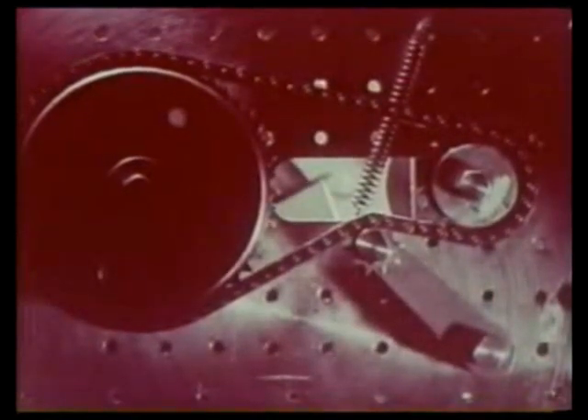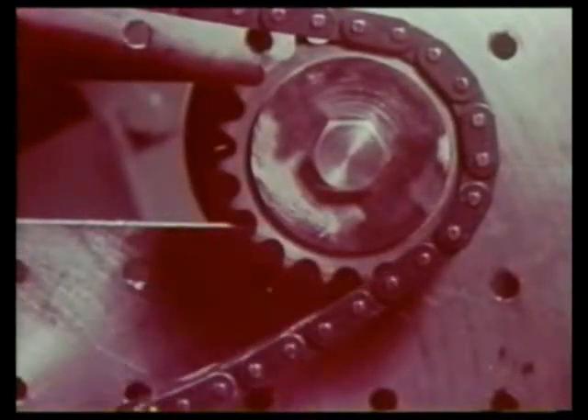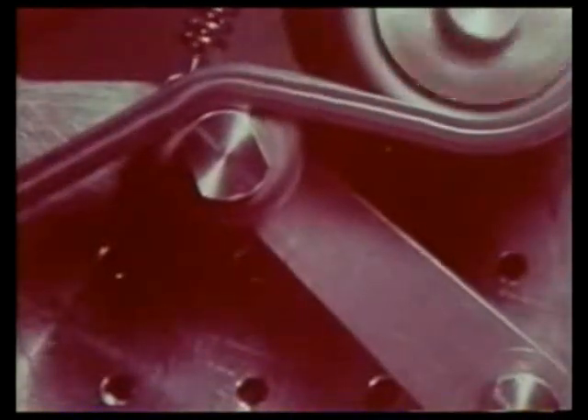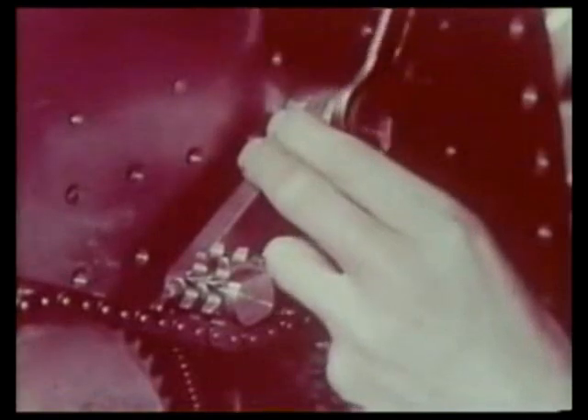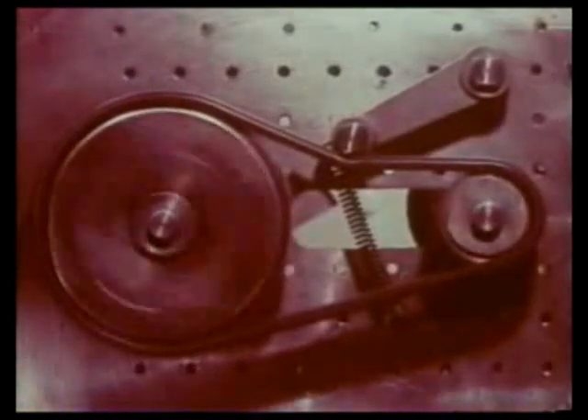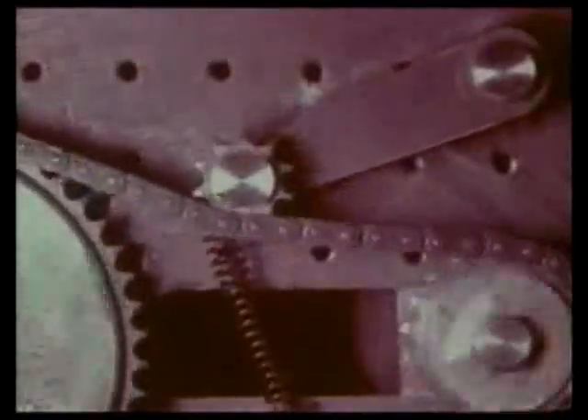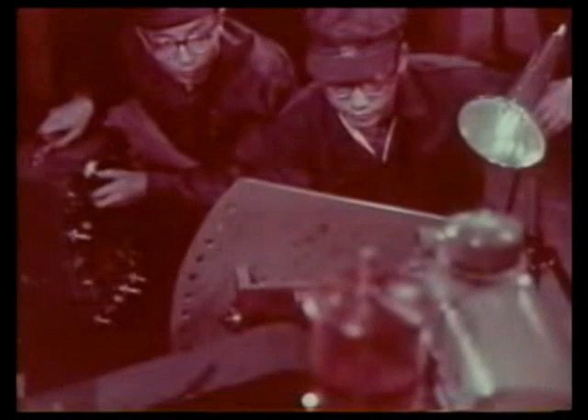Sometimes an idler serves as a tensioner depending on the arrangement of the shaft and the reduction ratio. The tensioner is usually attached to the slack side, but sometimes it is fixed to the tension side. This serves as a shock absorber when the chain is overloaded. The tensioner engages the chain and the sprocket more precisely and prolongs the life of the chain drive.